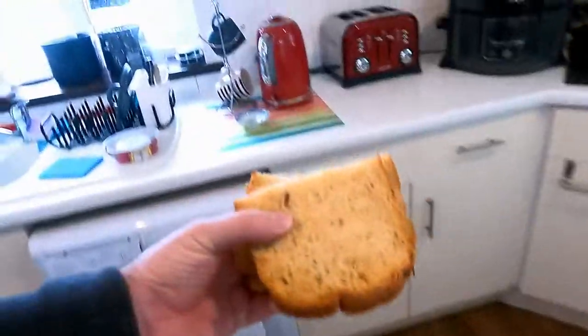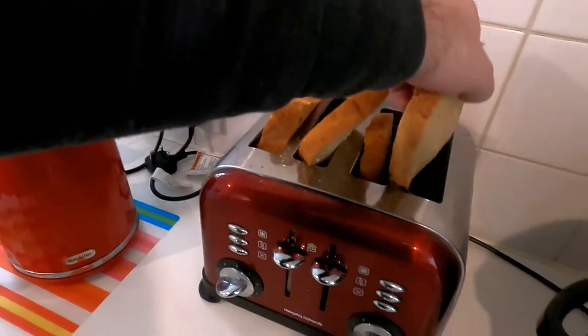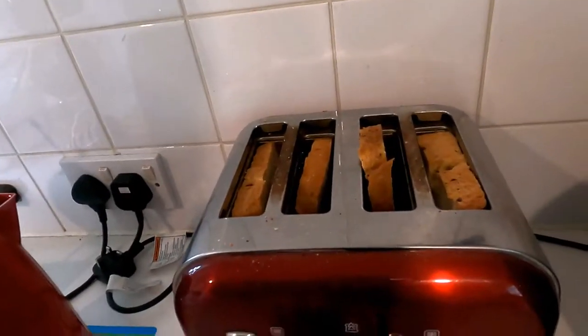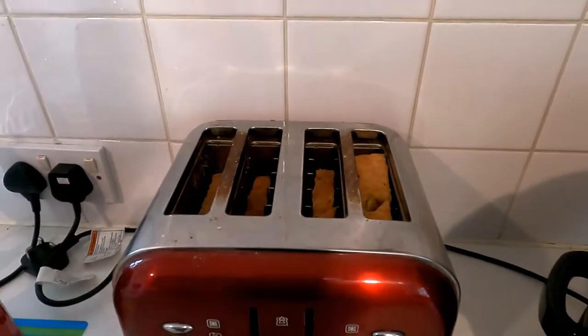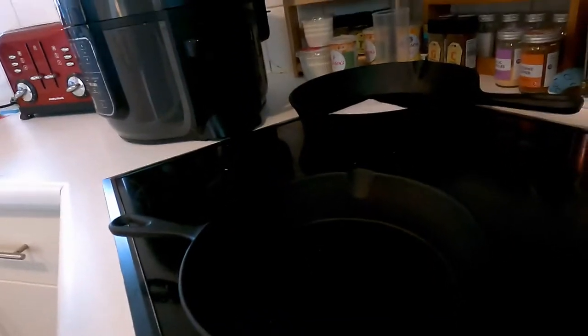Let's get these over there in the toaster. If I left them at their full length, half of them would be out of the toaster and it doesn't work very well like that. There we go, let's plug it in — they will probably burn.